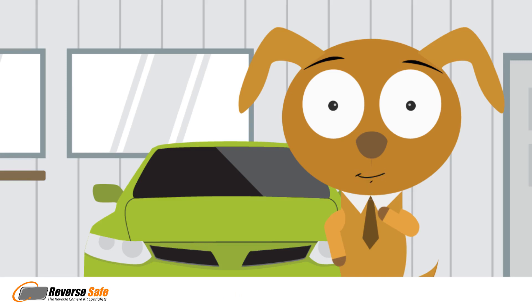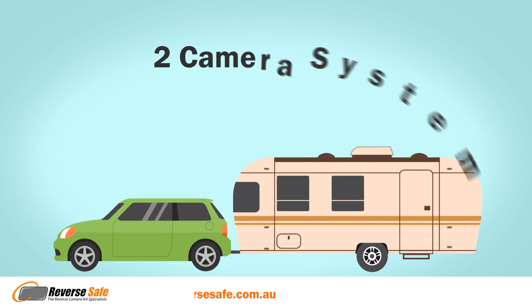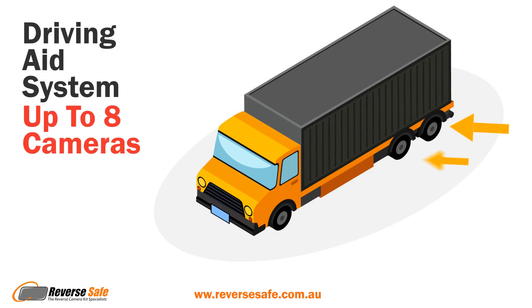Next is choosing how many camera inputs you require. If you want to see what's behind your vehicle when reversing, then one camera is enough. If you have a caravan or trailer, then you need a two-camera system — one camera to look at what's behind you and the vehicle towball, and another to see what's behind the caravan or trailer. But if you have a truck, we have driving aid systems with up to eight cameras to show all the blind spots.